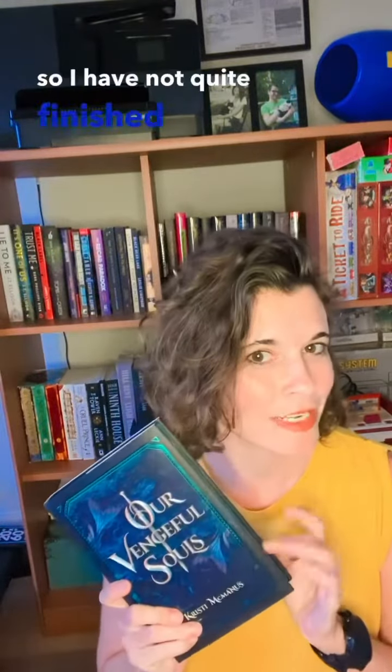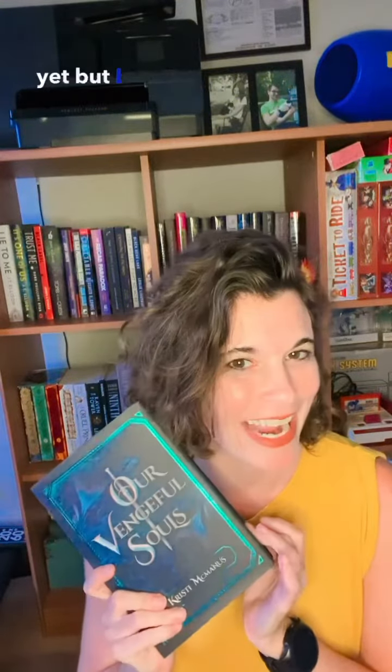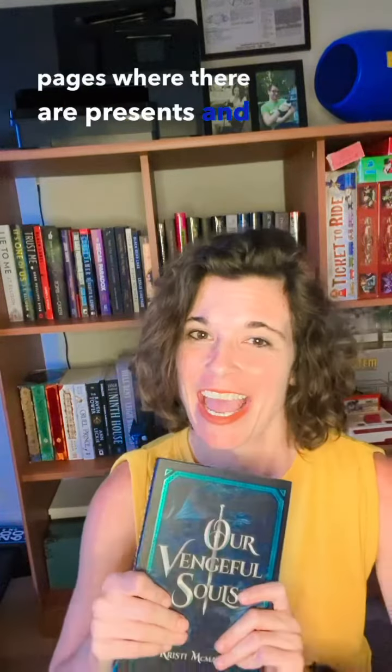Hi friends. So I have not quite finished all of our Vengeful Souls yet, but I have gotten to all the pages where there are presents. And I know you're dying to see what was in the Once Upon a Book Club box. So I'm going to show you.